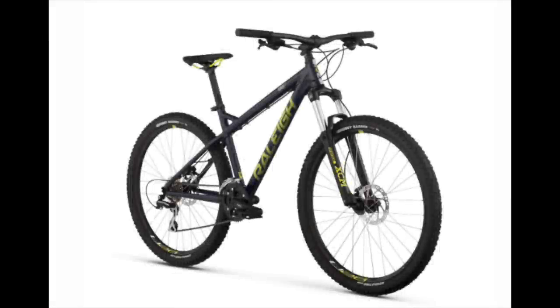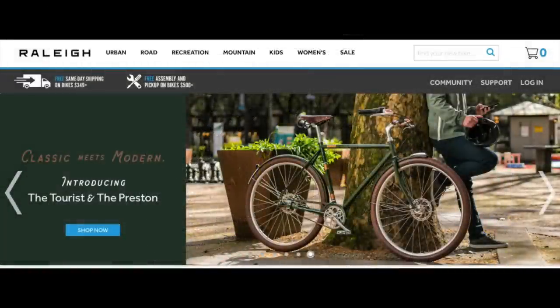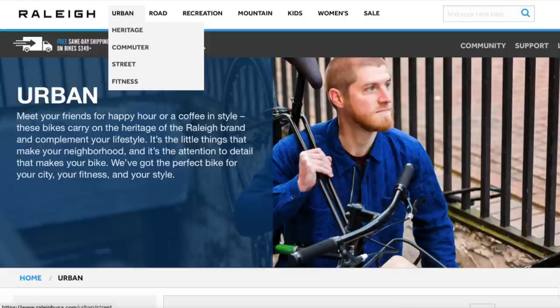I love my Raleigh Toe Cool 1 mountain bike, but for 2018, Raleigh's changing their focus just a bit, focusing less on mountain bikes and more on things you would ride around town — commuter, urban, street bikes.